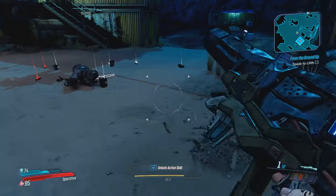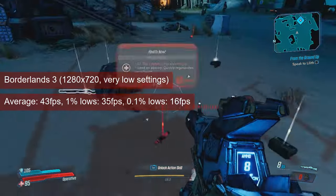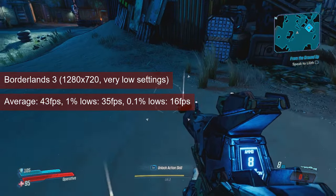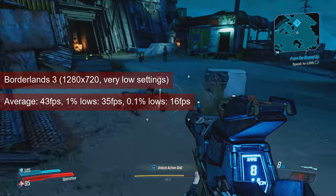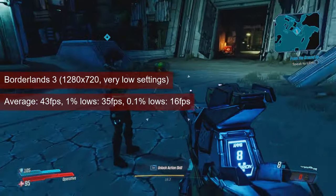Borderlands 3 delivered another nice surprise with the full-sized Bonaire chip. At very low settings, even 1080 resolution is a good single-player experience. The card averages 43fps, and the 1% lows sit at a comfortable 35fps.